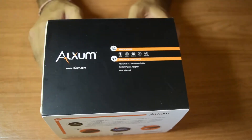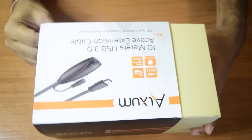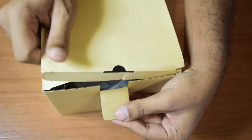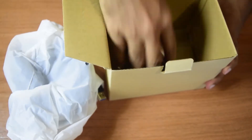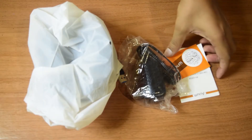Now let's open it and see what's inside. On the sides you slide it out to open the box. Inside, it has the cable itself and the power adapter, along with some warranty instructions and stickers.